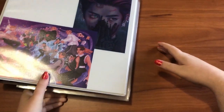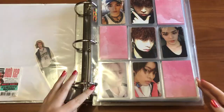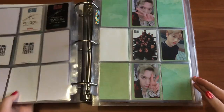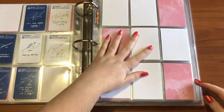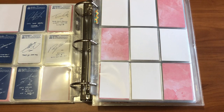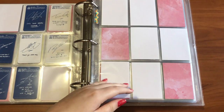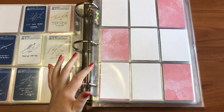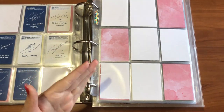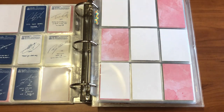Moving on to my NCT binder. This is my tentative setup for Resonance — I have all the cards split up between units like I did for Empathy. As of right now I have this set up for three members because I'm planning to collect Johnny for sure. My plan is to focus on finishing my top six: Taeyong, Yuta, Jeno, Ten, Lucas, and Xiaojun. After that I'll collect other members I want, which includes Johnny, Yangyang, Mark, and Jaehan.